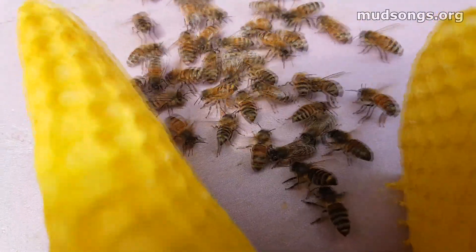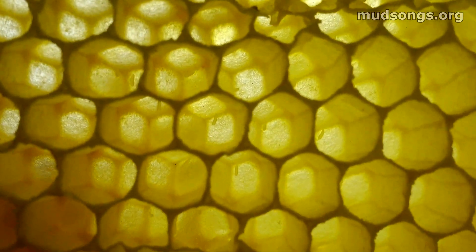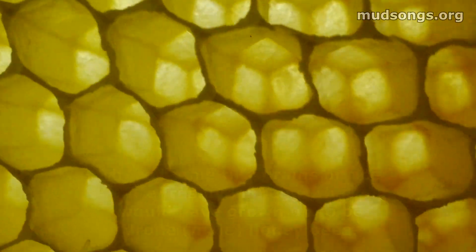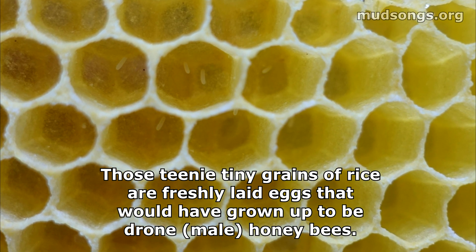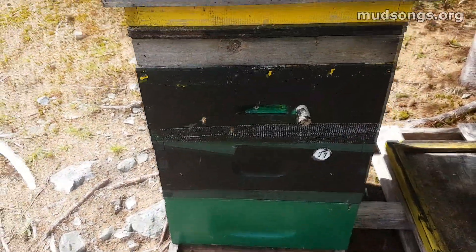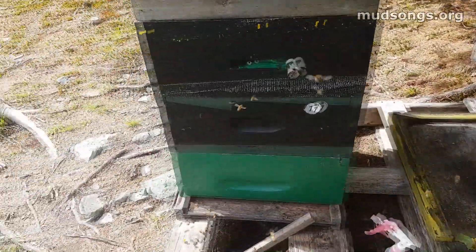You can see they're all scenting. So, an update on hive number 11: they've got another honey super now. They had two honey supers, and I added the green one today.